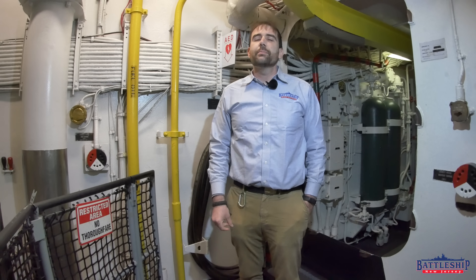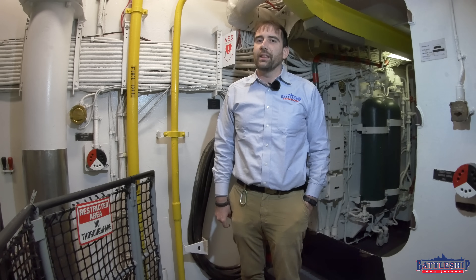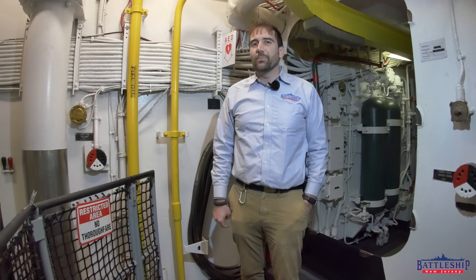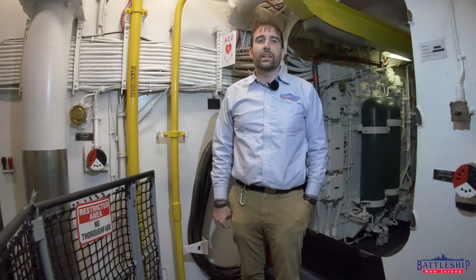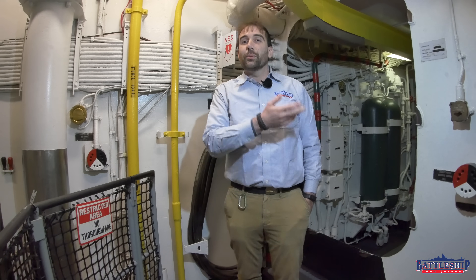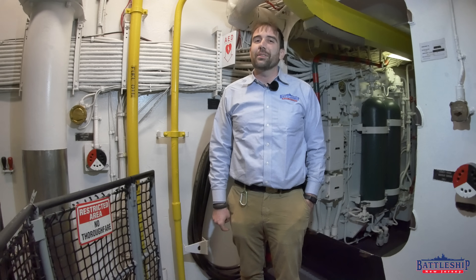What sort of backup systems do you have at home? Do you have an emergency generator to kick on if you lose power, or do you just keep a flashlight by the bed like I do? Let us know in the comments section down below. Battleship New Jersey receives operating support from the New Jersey Department of State, as well as a number of businesses and private individuals like yourselves. Your donations keep the power running so we don't have to switch to emergency power. You can also support the museum by liking, sharing, and subscribing. Thanks for watching.